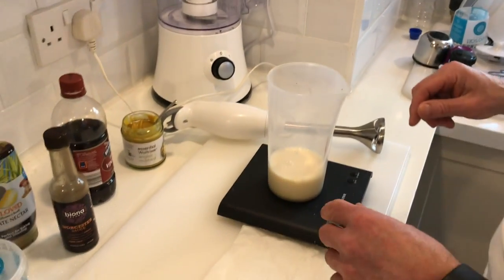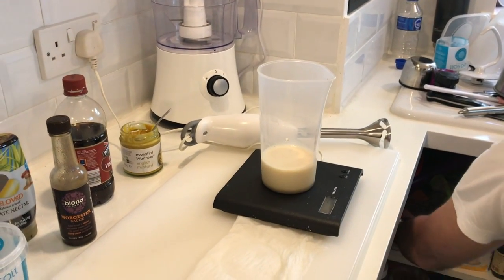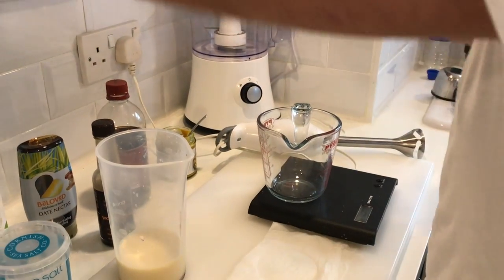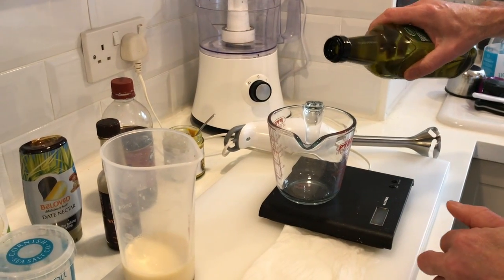I've got salt in already. What I need is oil — 220 grams.